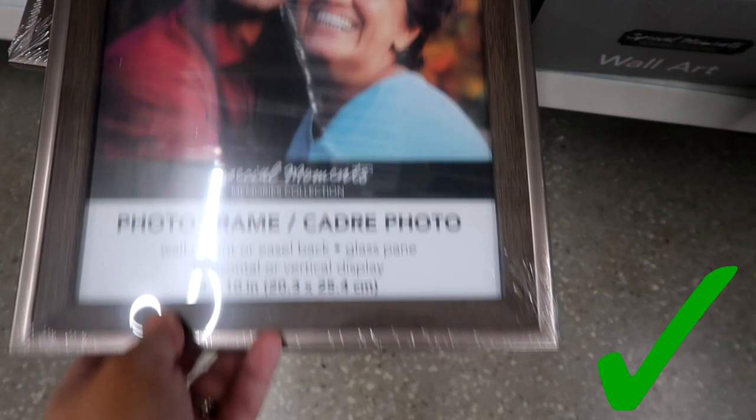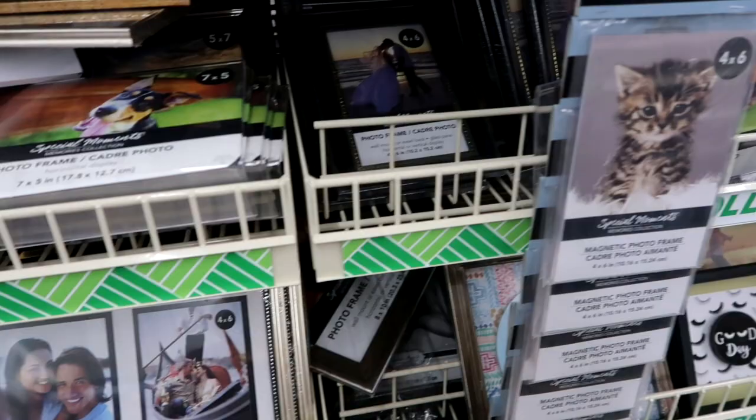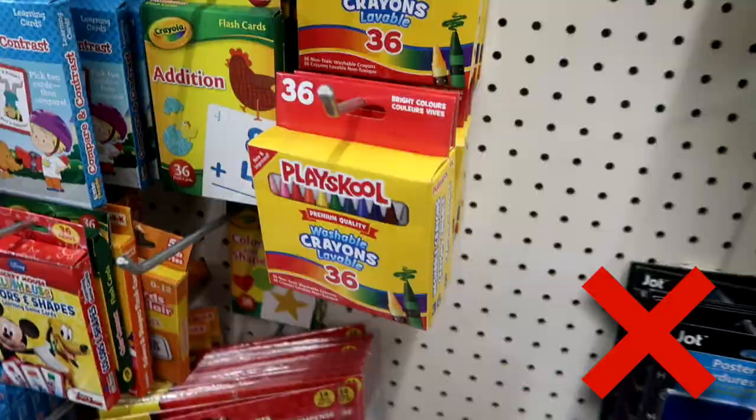Picture frames are perfect from Dollar Tree. They have so many different styles and sizes, and lately they've really been coming out with some new ones that I think are stepping it up a little bit. They have some cute ones that are gold, silver, and a bunch of different sizes.